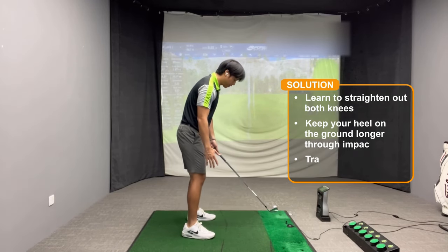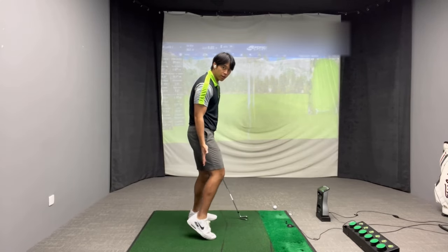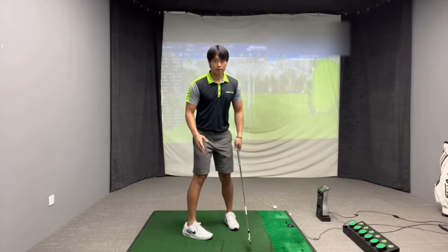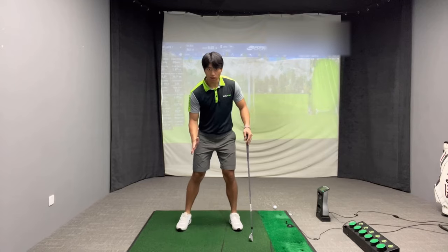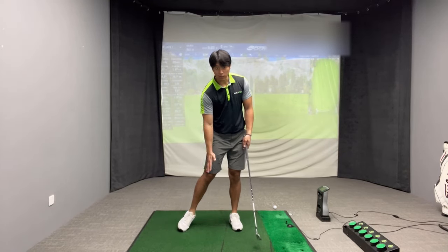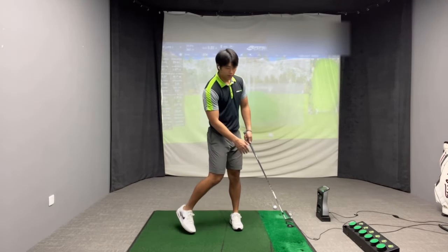When you look at your trail foot, you don't want it to lift straight up off the ground — you typically want to see it bank to the side more. When I say to the side, I don't mean your whole foot banking to the side; you want to feel it more so on the inside of your big toe, kind of to the side this way.